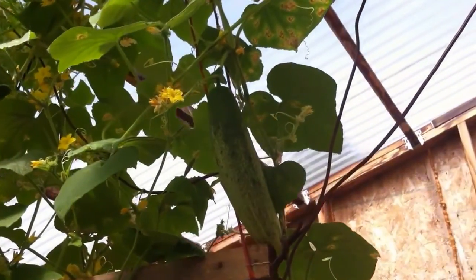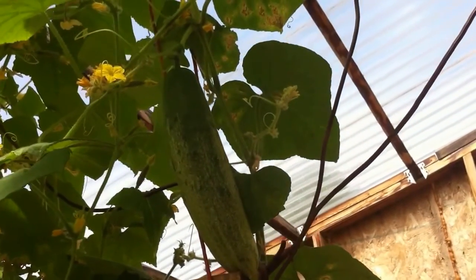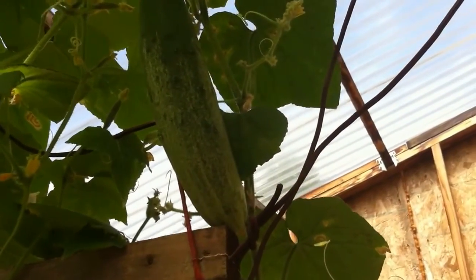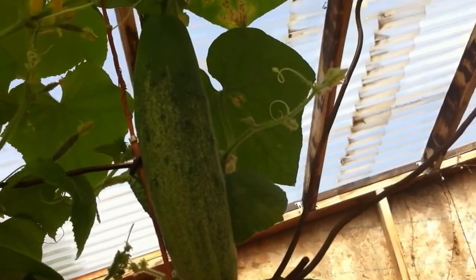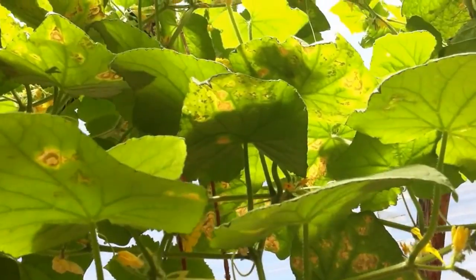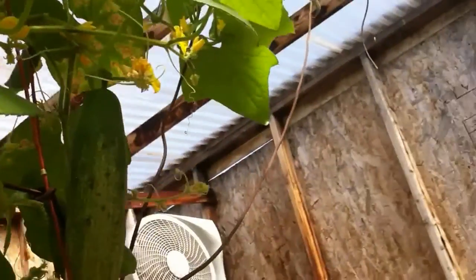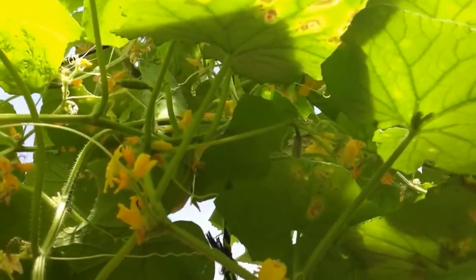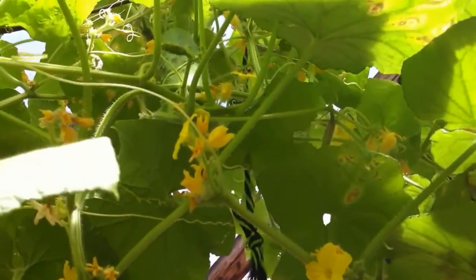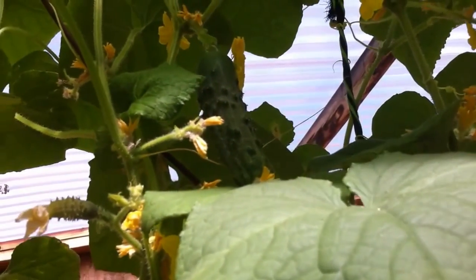Welcome back! This will be my second and third cucumber growth. I already had one come out last week — it was up in that area. I'll explain the yellow on the leaves in a second. There's my next pick soon, that cucumber up there. You'll notice there's a couple around it. I've got some good blooms coming finally.